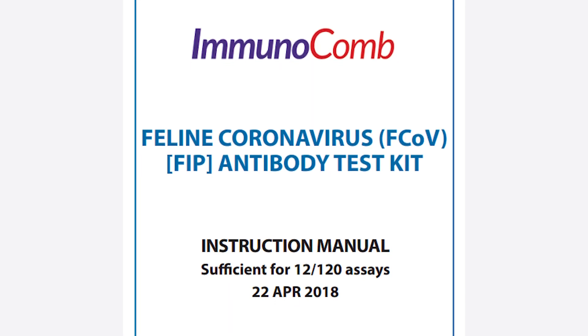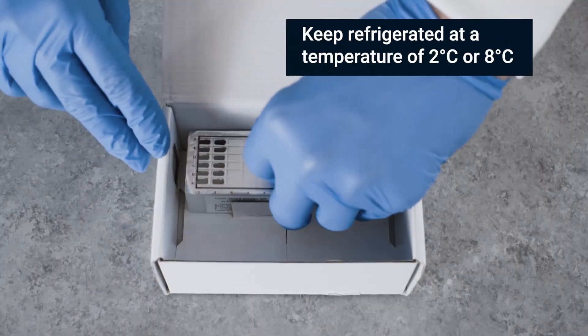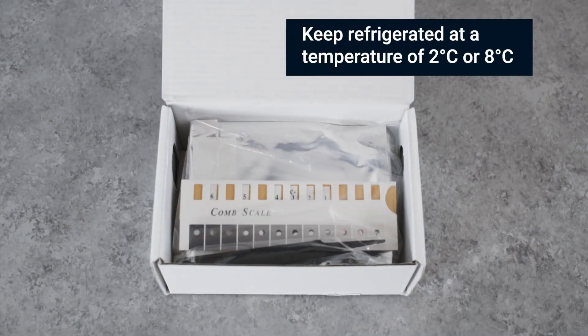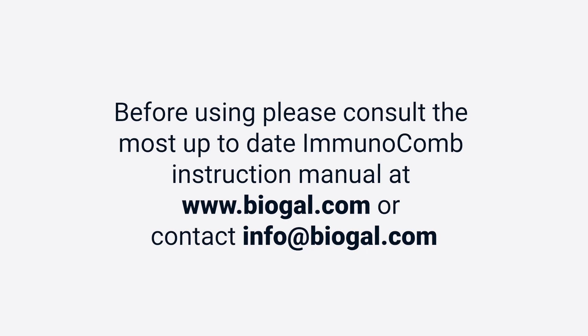This instruction video is for visual purposes only. Before using the Immunocomb feline coronavirus (FCoV/FIP) antibody test kit, please consult the most up-to-date Immunocomb instruction manual at www.biogal.com or contact info@biogal.com.